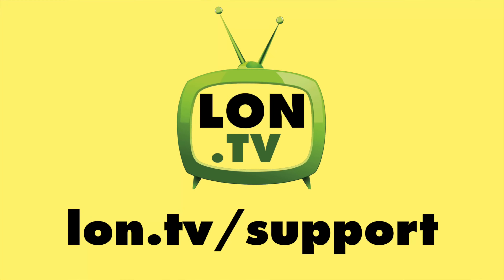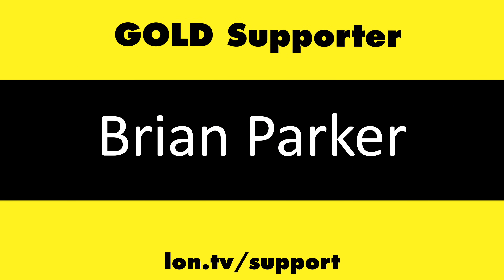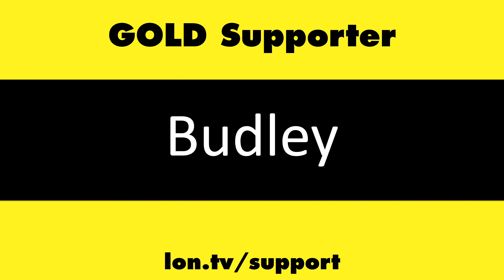That's going to do it for this one. Until next time, this is Lon Seidman. This channel is brought to you by the Lon.tv supporters, including gold level supporters Brian Parker and Budley.